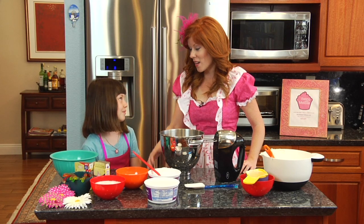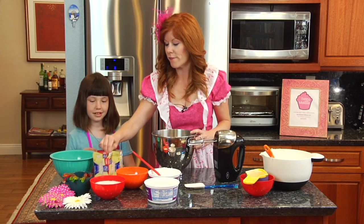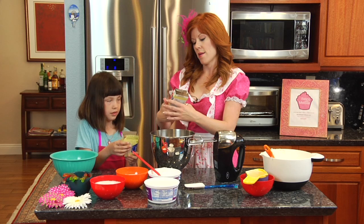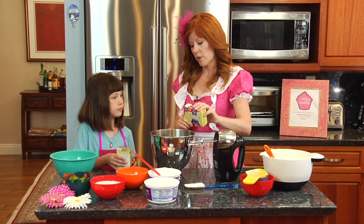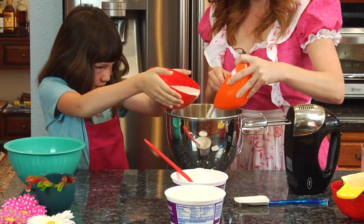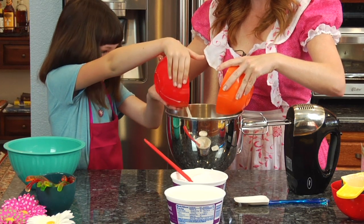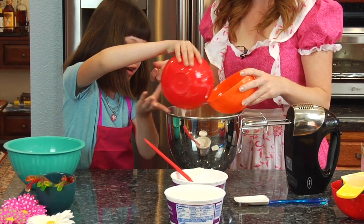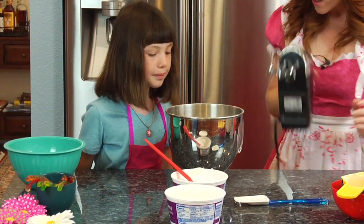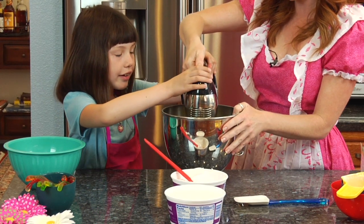Now it's time to make the pudding part of our recipe. We are going to take two boxes of vanilla instant pudding — it is the 3.9 ounce. Ready? Go ahead and dump it in. Now we are going to put our milk inside. We get to use our hand mixer again, so I'm going to place it in deep, turn it on, and go.